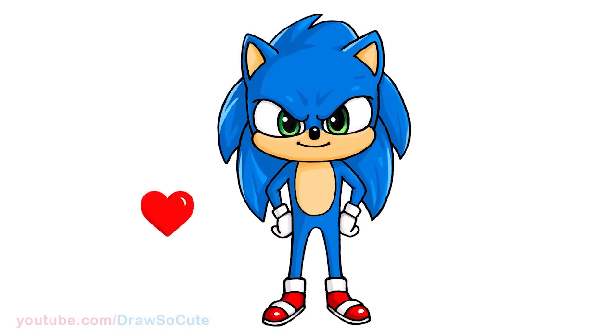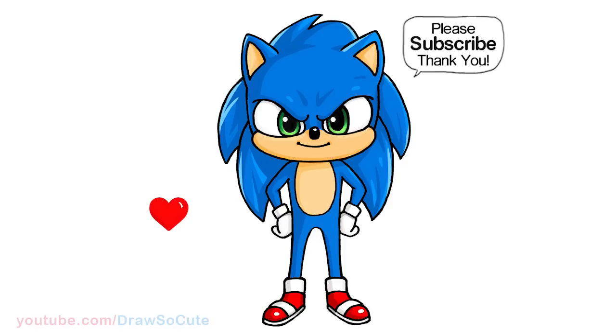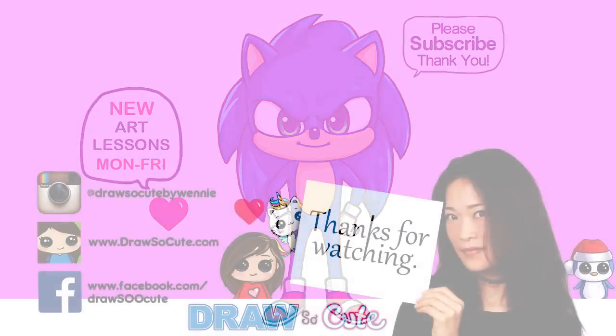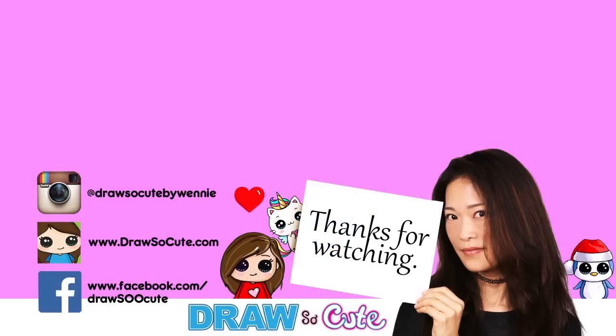So there, that is pretty much it for my new version of Sonic the Hedgehog. I hope you love how this one turned out and it inspires you to draw it too. Thanks so much for watching, and if you loved it, please make sure to subscribe and turn on your notification bell so you won't miss any new Draw So Cute videos. See you later.